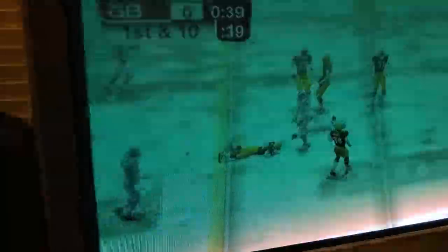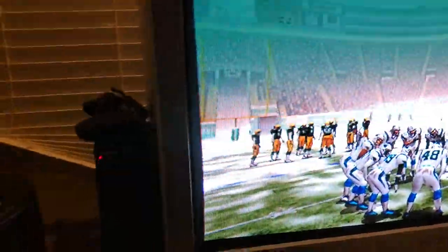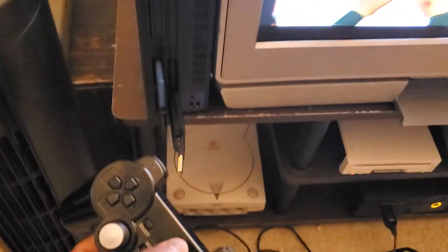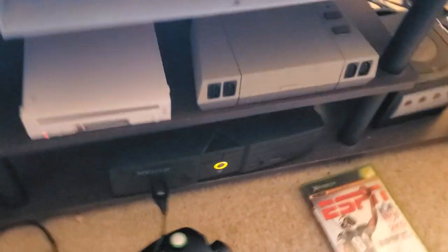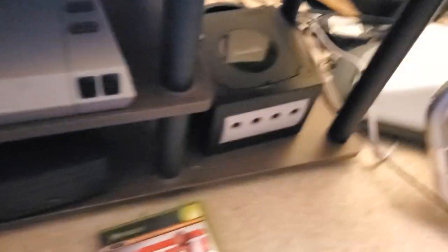My other TV is also a CRT old-school television, but this one does high definition — it does 720p and 1080i. On this one I have NFL 2k5 running, one of my favorite football games. Sorry for the flicker, that's just how it looks on camera. I have my PlayStation 2 right here with a wireless controller, and the game is actually running off my original Xbox.